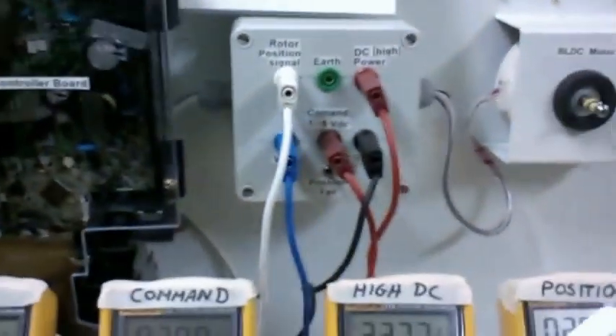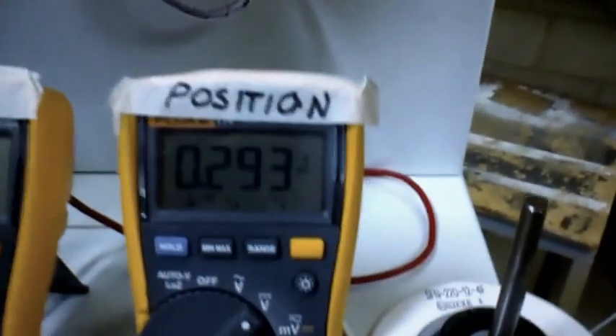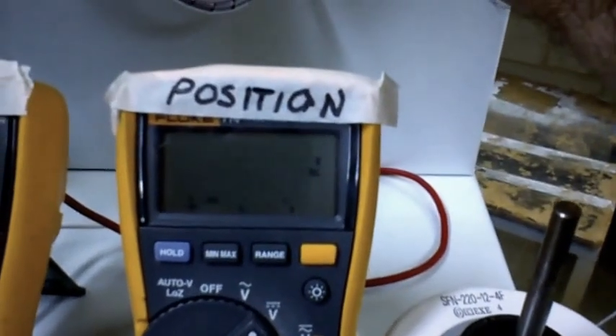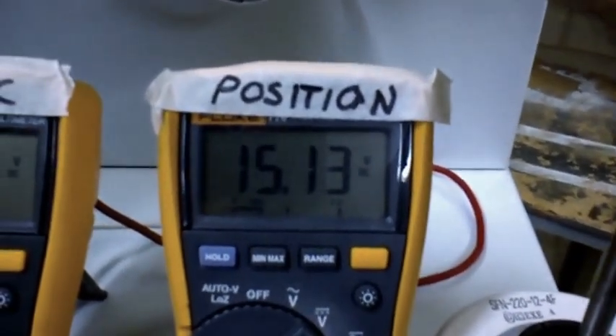Again, remember with this particular setup here - I'll just show you the position signal system. When we turn this motor shaft we see a chop signal coming back on. This is basically the counter and it's coming back on that one wire.